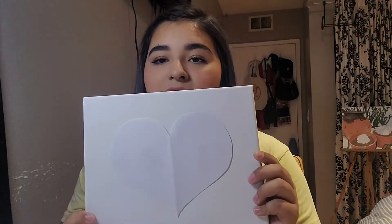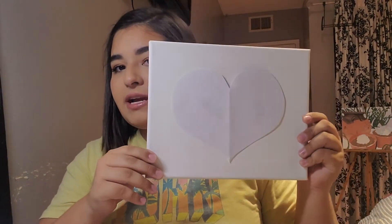I'm gonna use the heart shape and tape it to my canvas because it fits a little bit better. If you want, you can always go ahead and paint the canvas ahead of time if you don't want a white background. Now I have my heart taped onto my canvas — I tried to center it as best as I could.